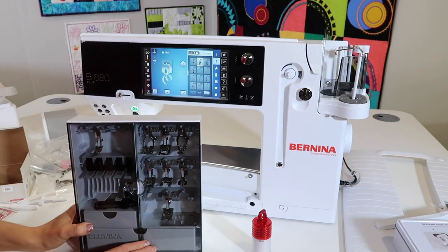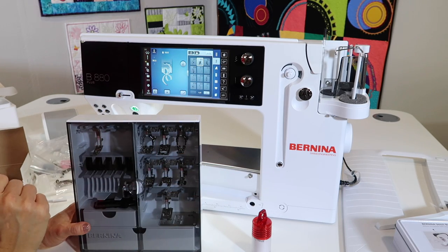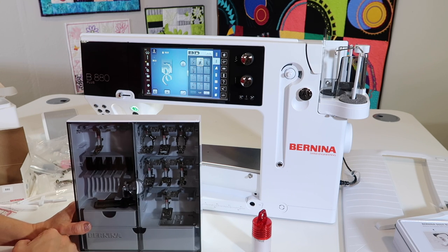There are lots of accessories. Let's get playing with the decorative stitches — how to get threaded up, how to clean and oil the machine — and we are going to start playing with all these amazing tools that come with the Bernina 880 sewing machine.